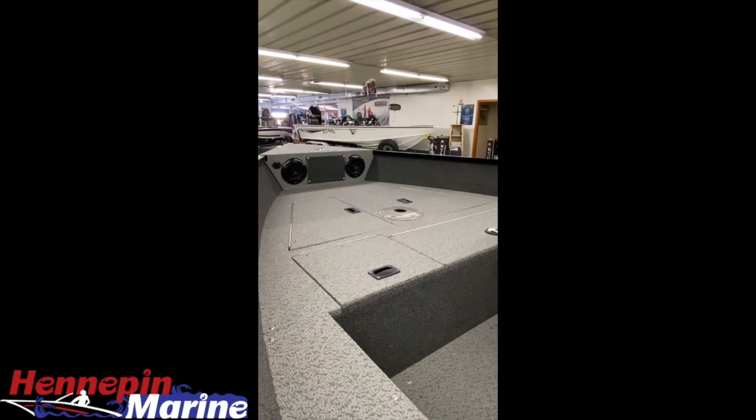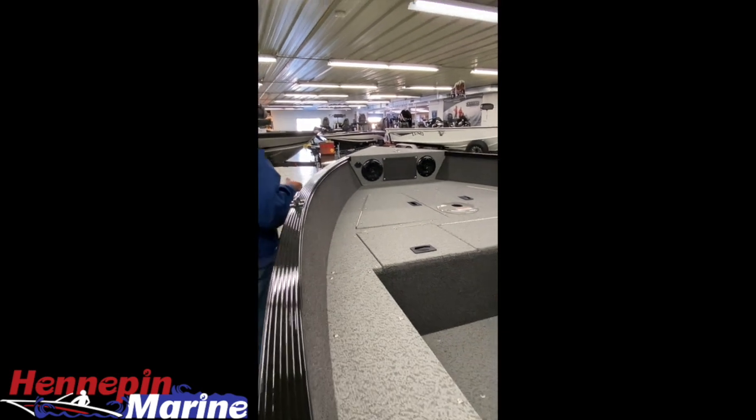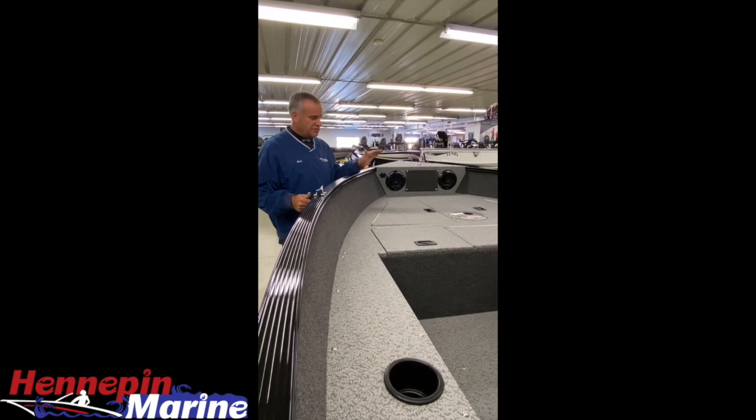We are showing this boat in full vinyl. Full vinyl is easy cleanup — works very well when you have spills and mess throughout the boat. Just hose it down and it cleans up really quickly.